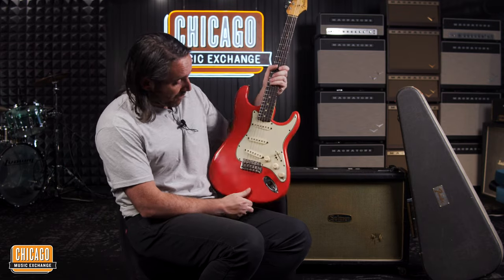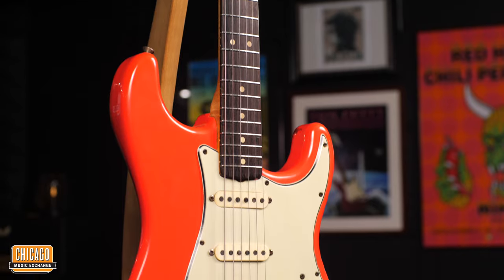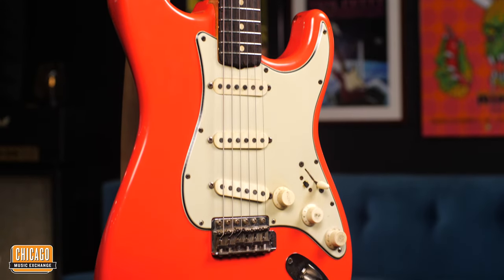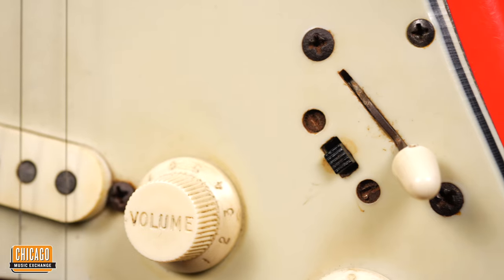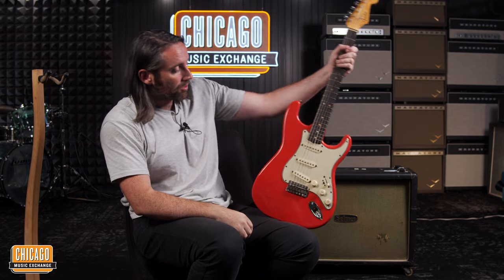Hi folks, Nathaniel here at Chicago Music Exchange. I'm showing you a very rare guitar, a guitar I'd never actually heard of — forgive my ignorance. This is a Selmer Strat. I'd never heard of one of these, let alone seen one and had the opportunity to play it.